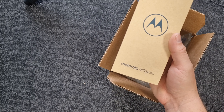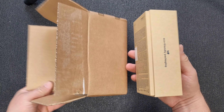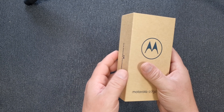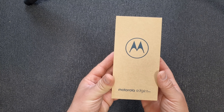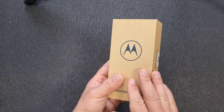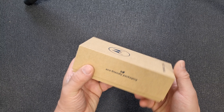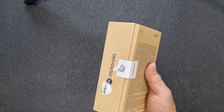In today's video, the Motorola Edge 30 Ultra. You can see the box is eco-friendly. Listen, if I'm paying an insane amount of money like a thousand bucks for any smartphone, I'm hoping for a great visual experience. This isn't. This is eco-friendly packaging which looks like toilet paper.